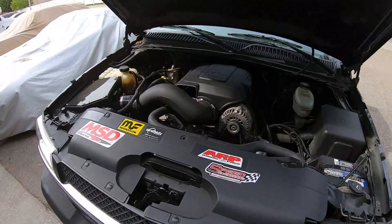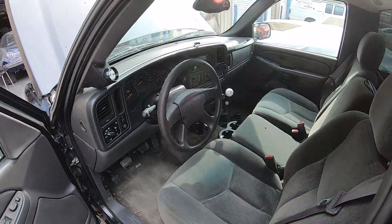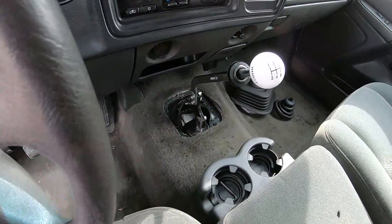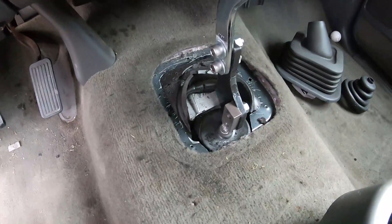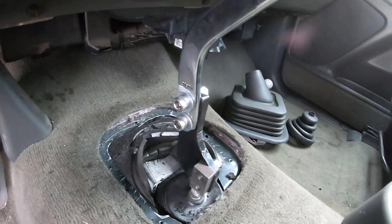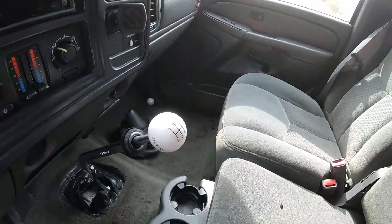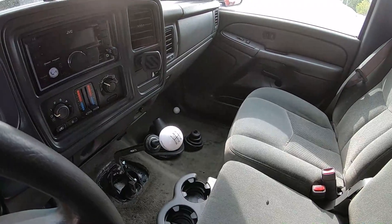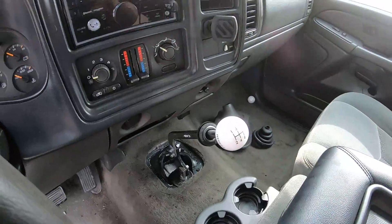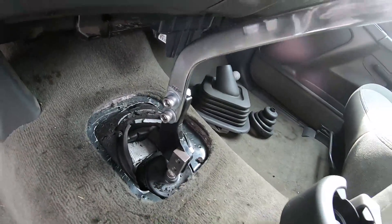It just hauls ass now. Inside the truck, I left the boot off so I can show you how this thing fits in here. We had to trim the hole a bit and the customer wanted to move the shifter forward a little bit so when he's banging gears it doesn't hit that. So you've got plenty of room — it goes right up to the dash and overall fits pretty well.